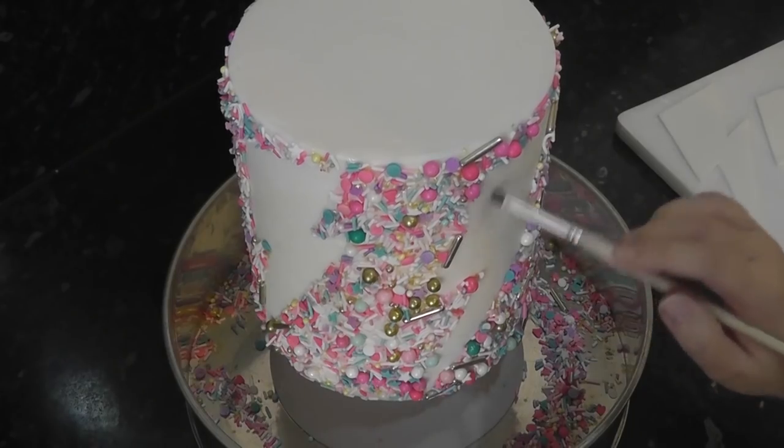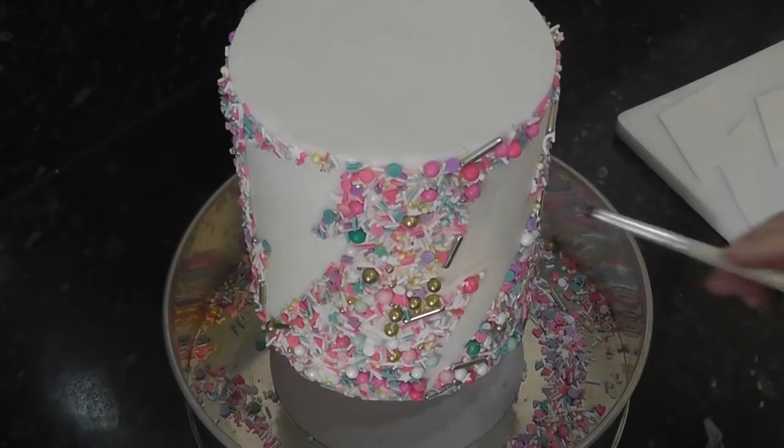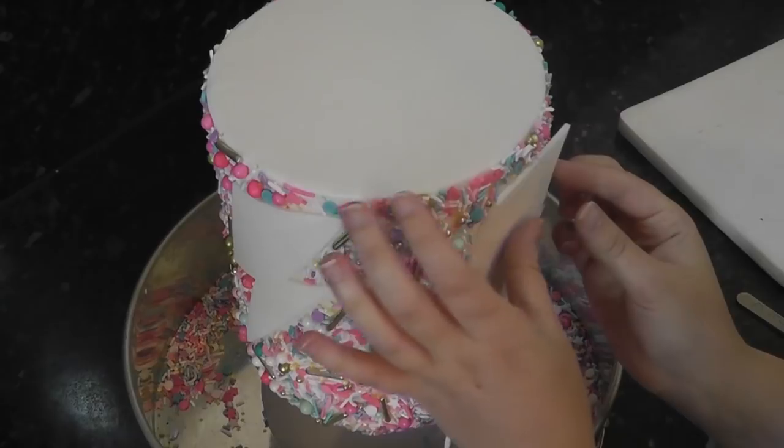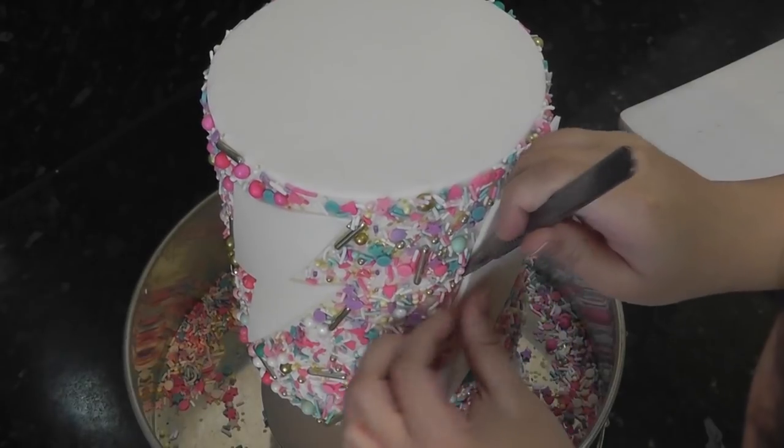Using piping gel, paint the inside of the bolt shape and gently place your cut out inside. If any sprinkles get in the way of your laying it flat, just manoeuvre them with your scalpel.